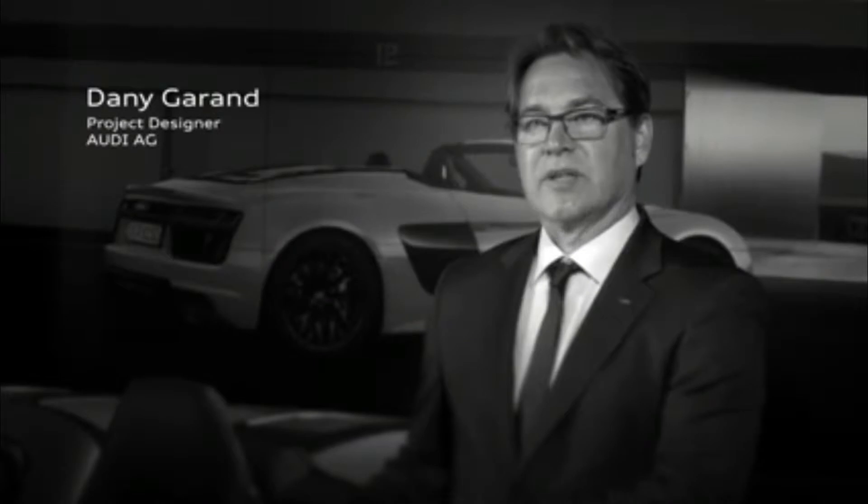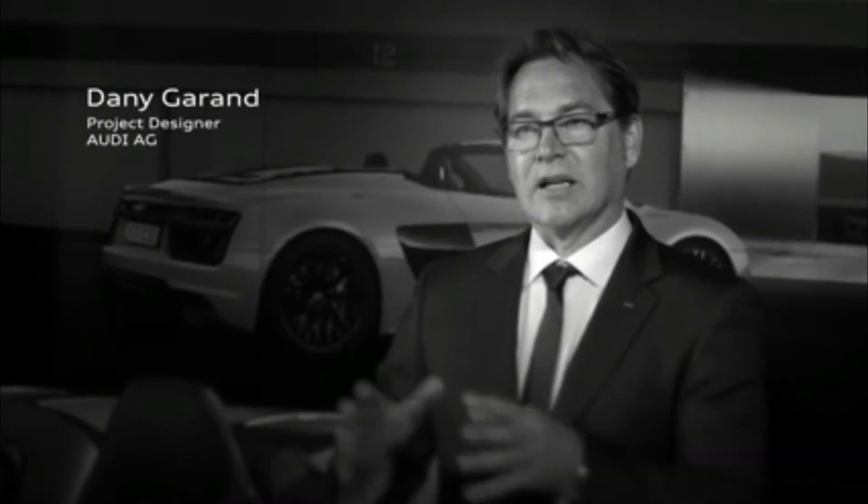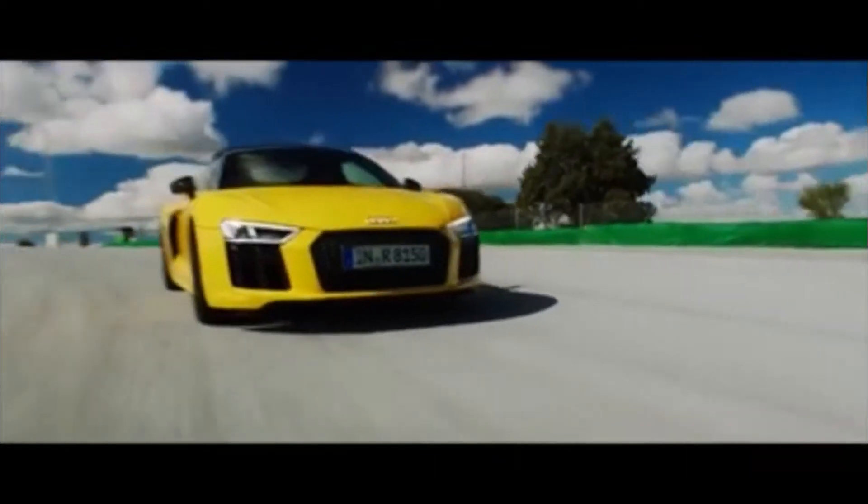Audi has decided to present the R8 in London because we believe England and the English public has a great knowledge of motorsport, and these cars are just motorsport pure. In this car there's a lot of new technology.